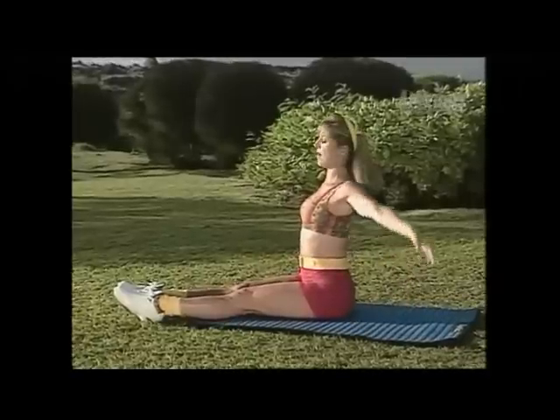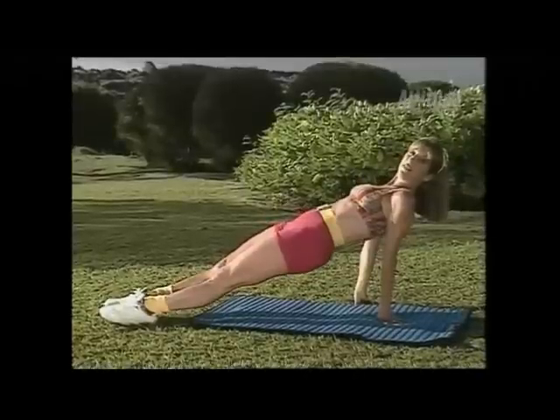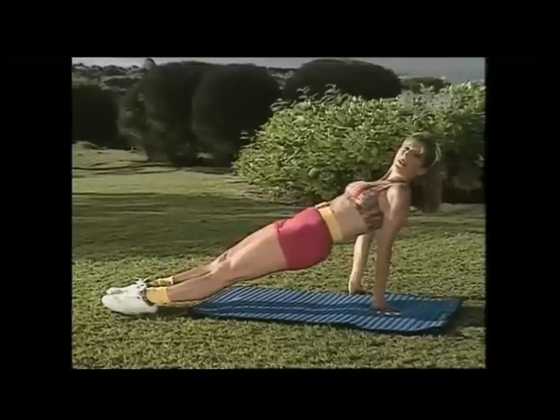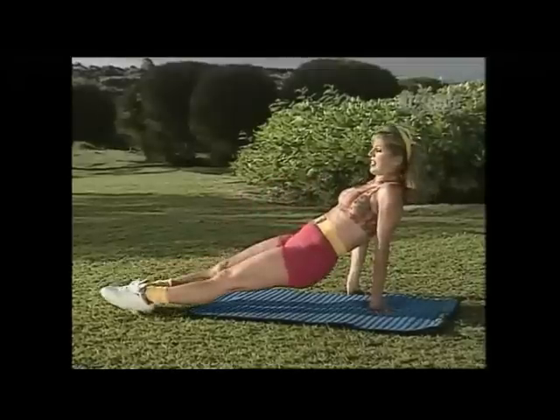Extend the body, take a deep breath — up and down. We've got one last one. Get those buttocks up, come on, lift the buttocks. No more tummy tucks — we'll do them all right here through exercise. Forget about that surgery, forget about spending that money and the pain. At least this is simple and you can do it.